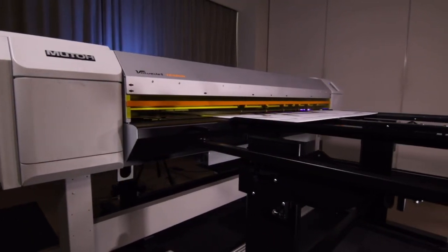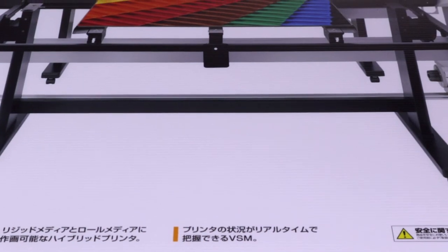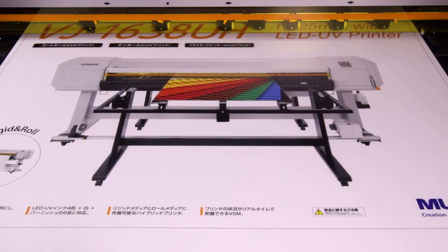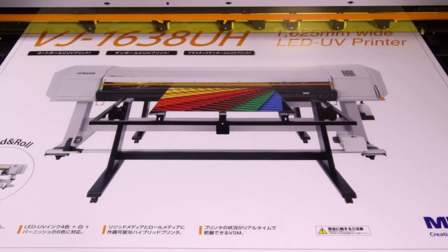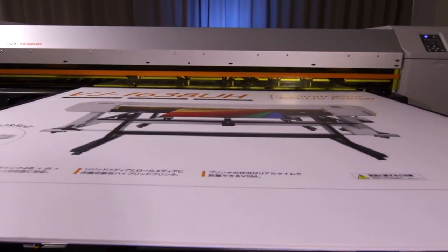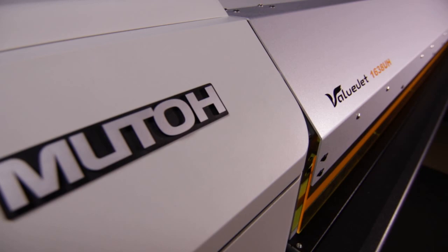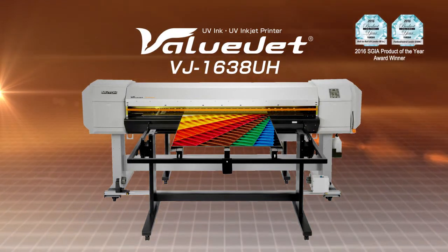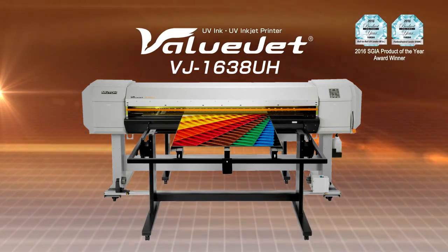High-speed LED UV inkjet printers are now part of the MUTO ValueJet series of large format inkjet printers. While delivering high printing quality and stability, it achieves high production capability with amazing high-speed printing. The hybrid LED UV inkjet printer ValueJet 1638UH is the latest addition to the market.